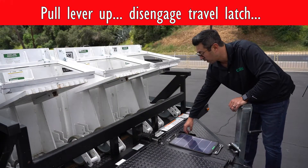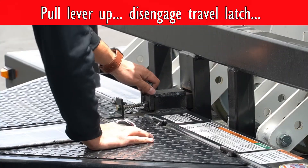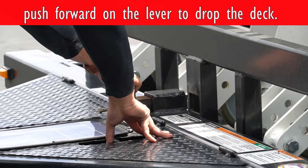In order to lower the deck, first you have to pull the lever in the up position, disengage the travel latch, then push forward on the lever to drop the deck.